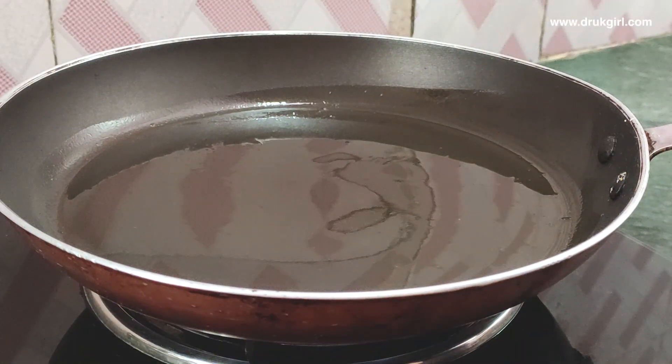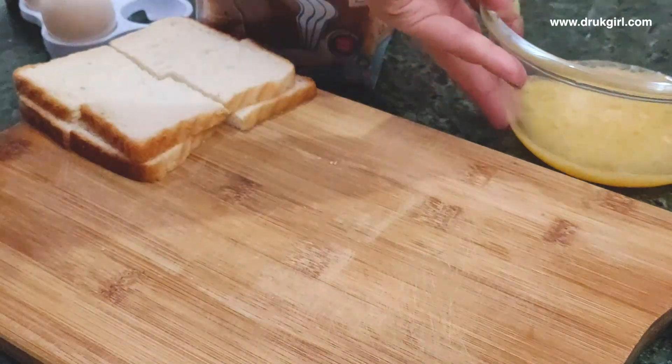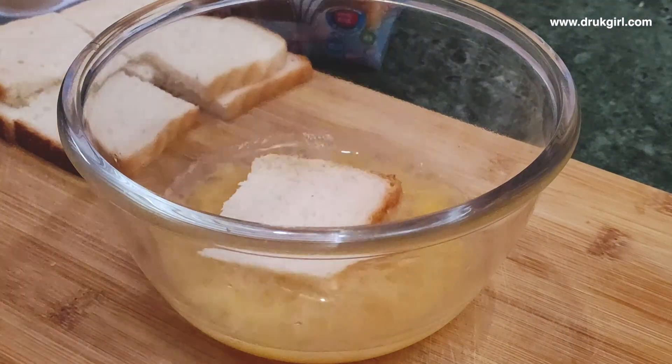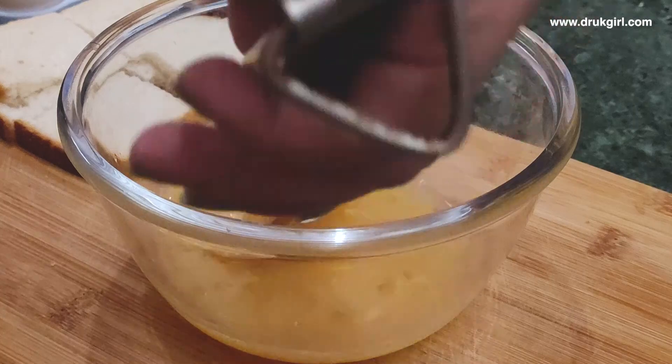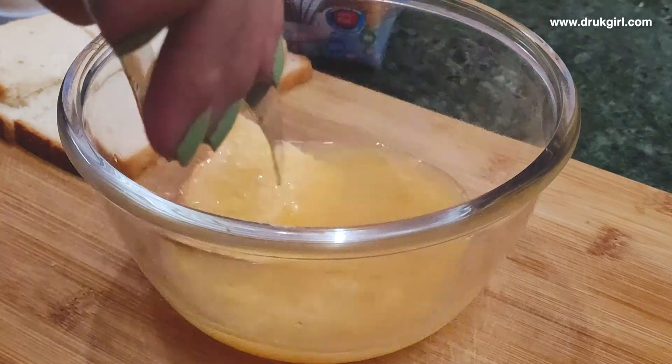Let's get started. I will add the oil. It is easy to add.